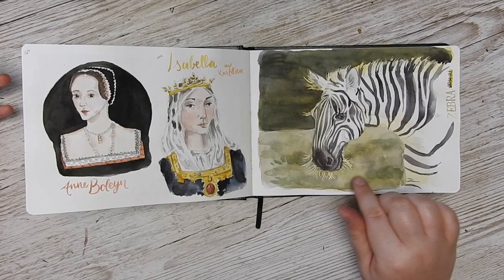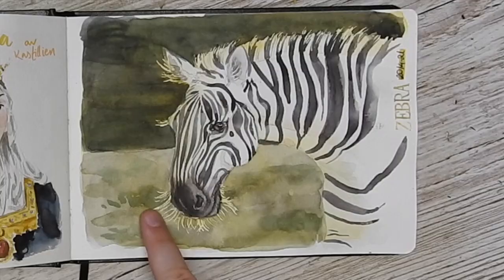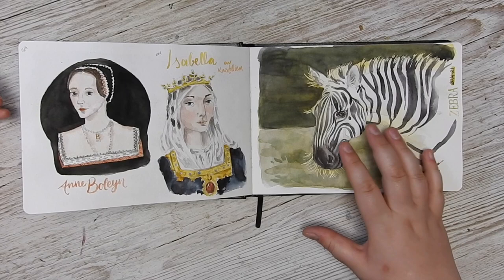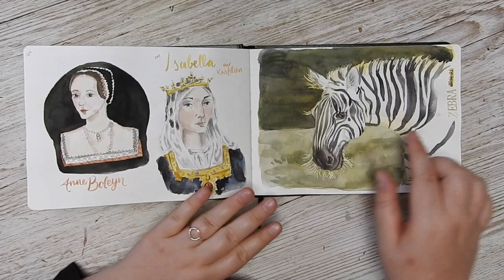For the zebra, I did the underpainting with Indian Gold by White Knight, then went over where I wanted the little hairs with masking fluid, and then painted the background so I could get this sort of light shining through. I'm really happy with that effect. This paper takes watercolor really well, but you can see that with bigger washes it doesn't handle as well as proper paper — though at a smaller scale I think it handles really well. I used stamps here too.